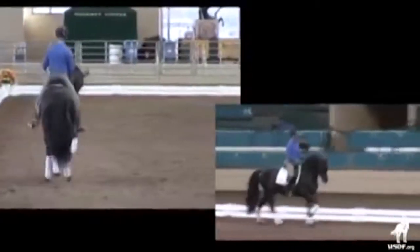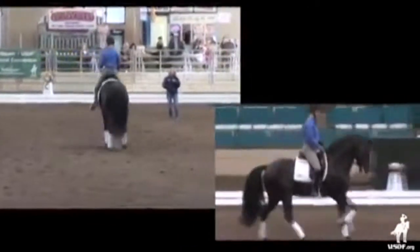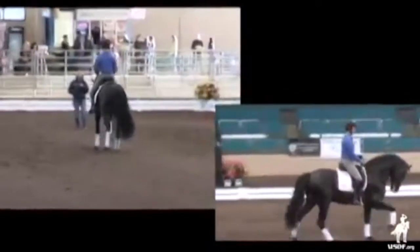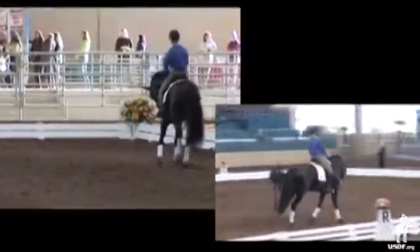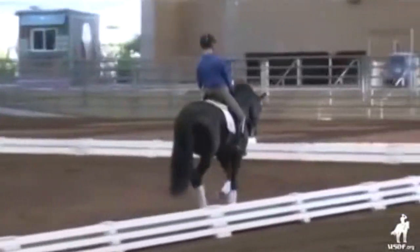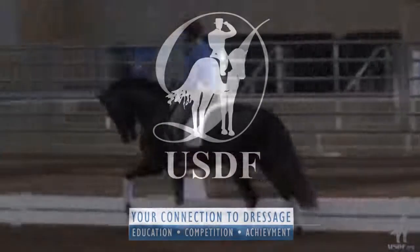Shoulders more. Much more. Let him. Now take and change the bend a little through his neck. Exactly. Pet him on the right. Yes, yes. And forward. And then a change. Good girl. Let's give him a little break again for a minute.